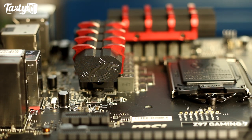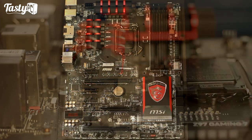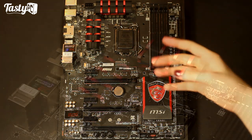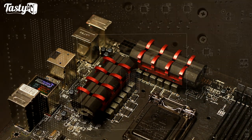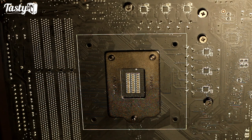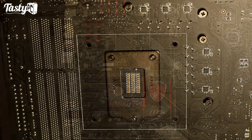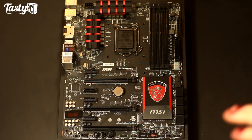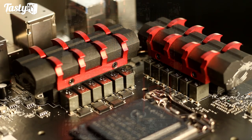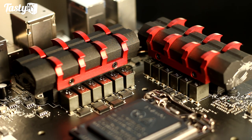They're calling the VRM design Military Class 4. I can count 12 chokes along here and 6 PWMs on the back, which tells me it's a split 12-phase design. As I said in my Sabre Tooth review, it's not about the quantity of phases or whether they're full or split — it's purely down to the quality of the parts used and how well they're implemented. The board uses super ferrite chokes, aluminium dark caps with apparently a 10-year lifespan, and high-C caps which are apparently very small, energy-efficient capacitors.